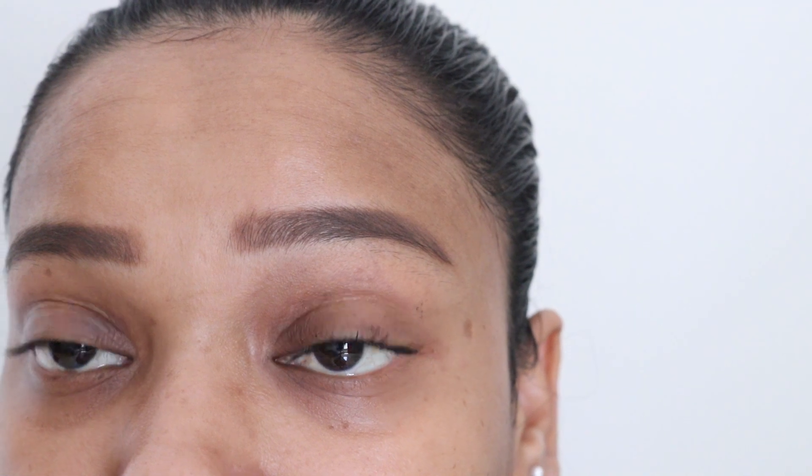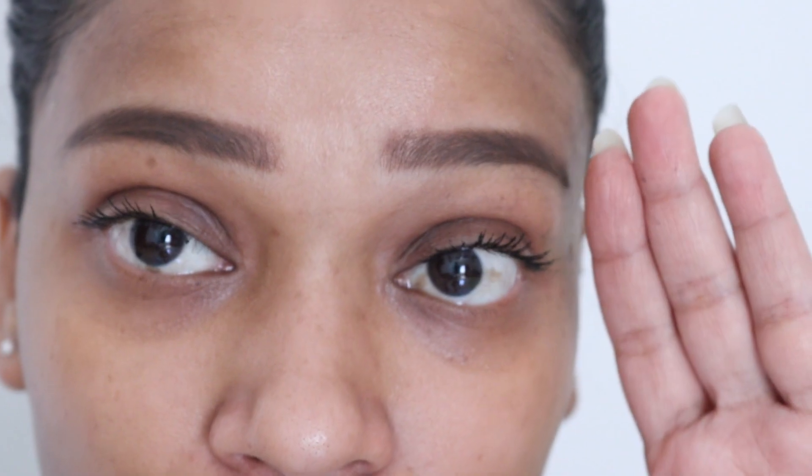I don't know what to say, to be honest. As you can see, they have again straightened — it's not really a curl anymore, they are just a little bit lifted. If you have thick lashes I think this might work, but my lashes are really thin and straight, and this is the result. I did not feel a huge difference.